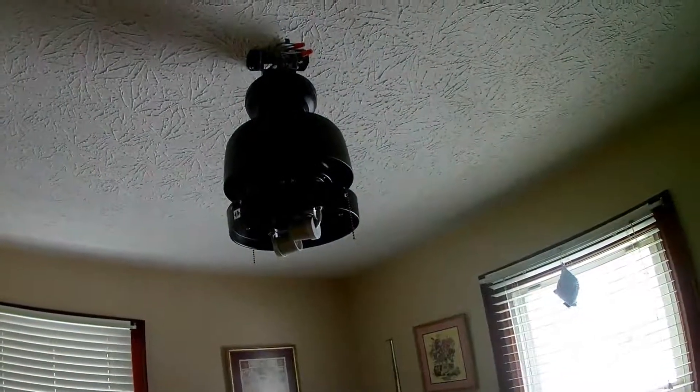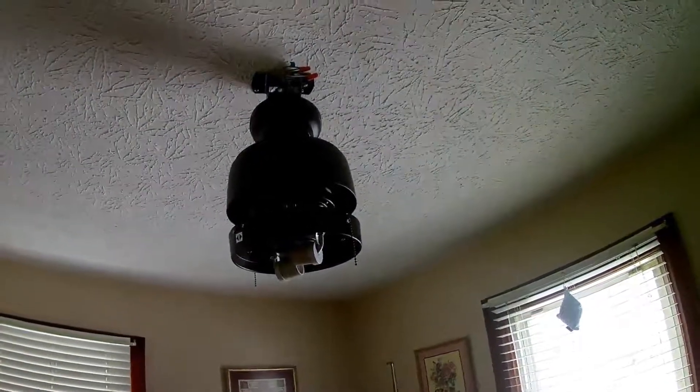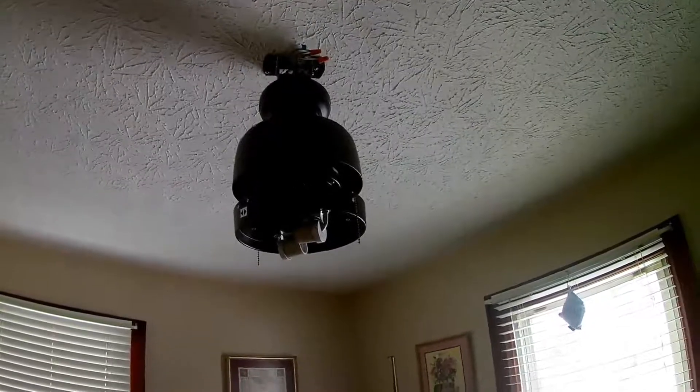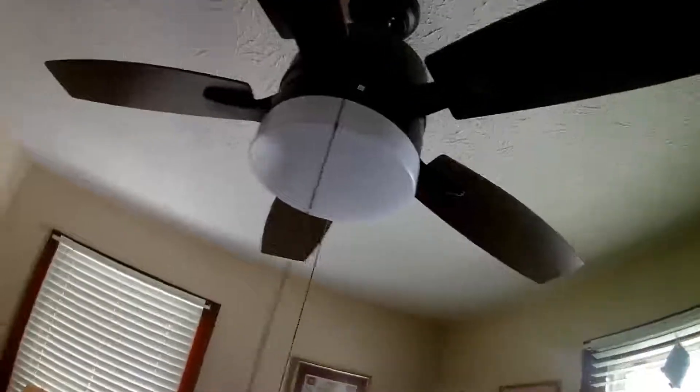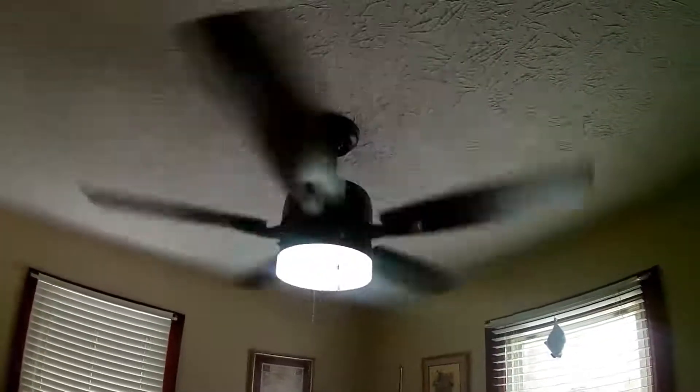I got the old one taken down here. Took me a little while to figure out how to do that. And I got the new one up, wired in. Just need to finish putting the blades on and the lights. Okay, I finally got it installed. See the lights work. It works. I didn't think about this not being a flush mount on the ceiling, so it does hang a little low compared to my old one. But it's over my bed — I'm not standing up in bed anyway. It's working great. Love it.